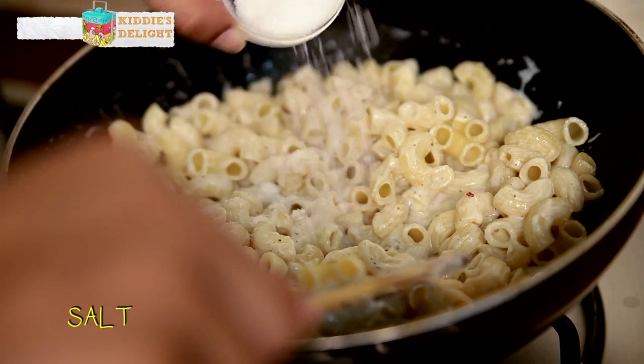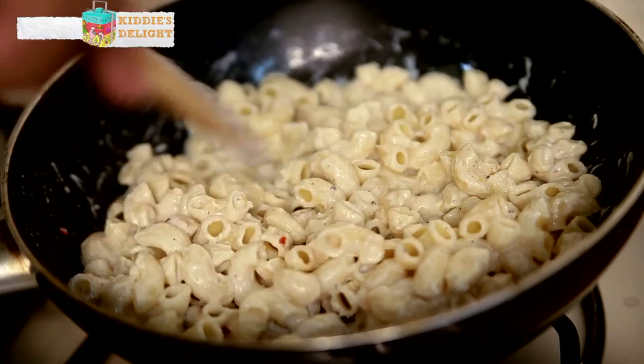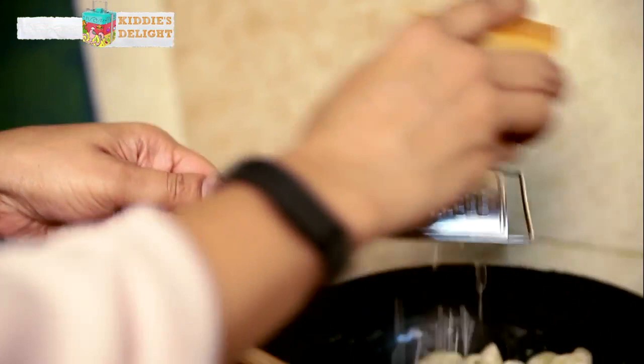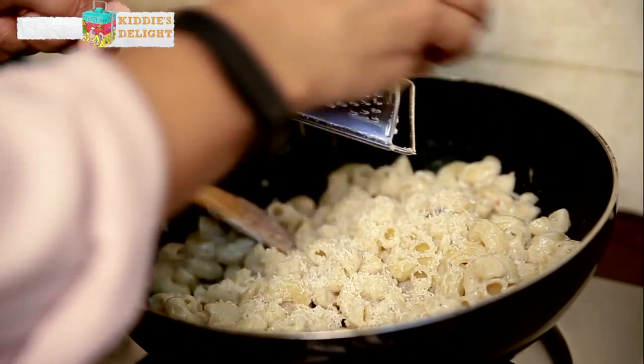Add in some salt. There's going to be a little bit of cheese on top so you don't want to add too much salt. The consistency just needs to be right — you don't want too much cheese sauce because you have to now bake this. And I'm going to grate a little bit of Parmesan in this. About a quarter cup should suffice.